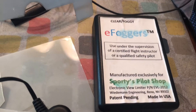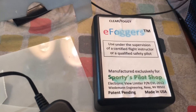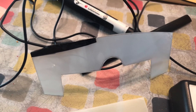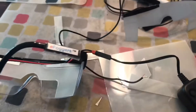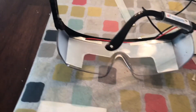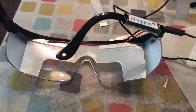These were the eFoggers made by Sporty's Pilot Shop under a license. They used that little piece of plastic that, when you apply an electrical charge, it goes clear. But it stopped working many years ago. So I found a place and had to buy a big sheet, then cut it down so I could put it into here and fix it into the Foggles themselves.